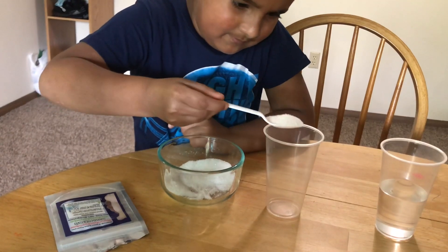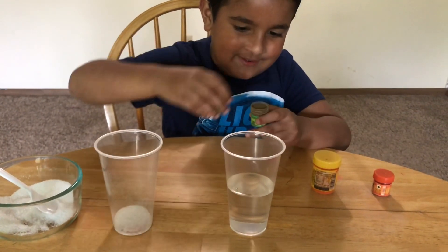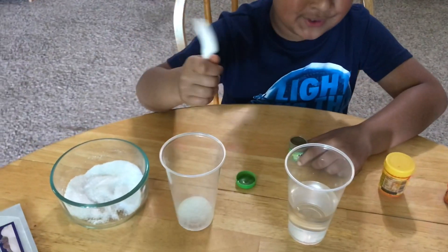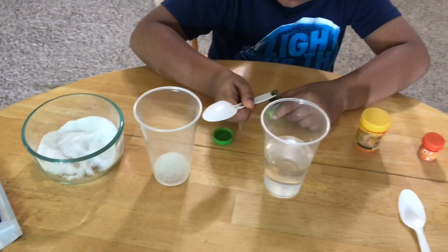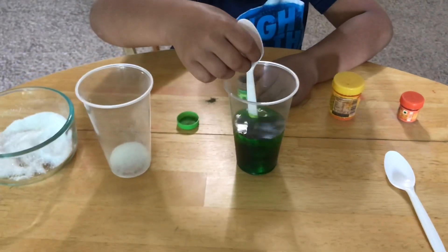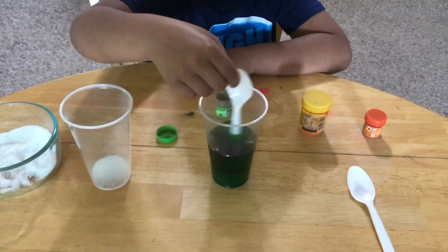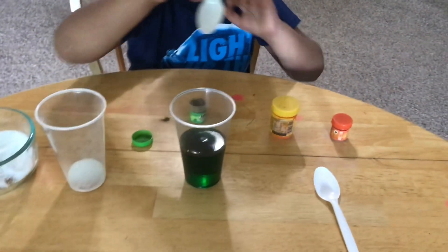I'm going to do it with a different color. Let's put one teaspoon of polymer in there. Now I'm going to add green food coloring — oh, that's a lot of green! I'm going to use the beaker to do it because the spoon won't fit. It's like it's raining! It's a dark green color right? Now you have to mix it well.